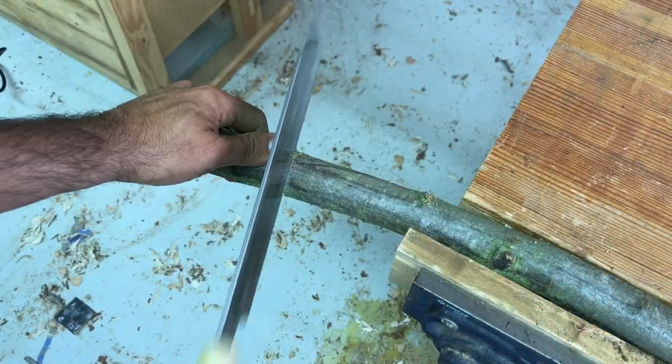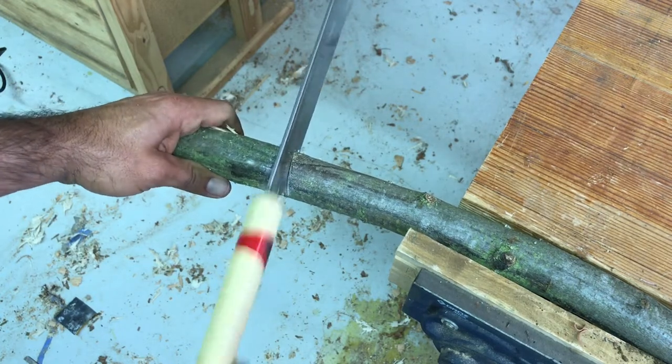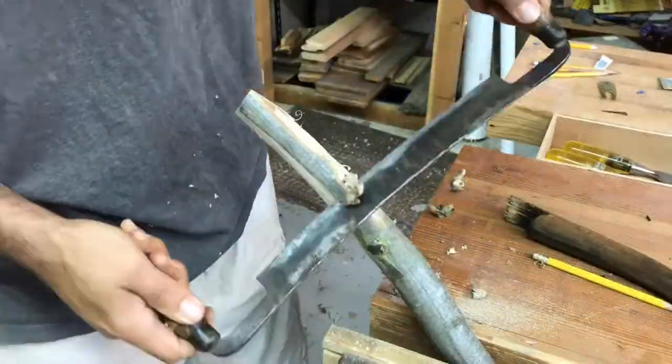My original plan was to use a natural bend in the stick as a way of lining up the shovel. As you'll see in a minute, it didn't turn out quite right.